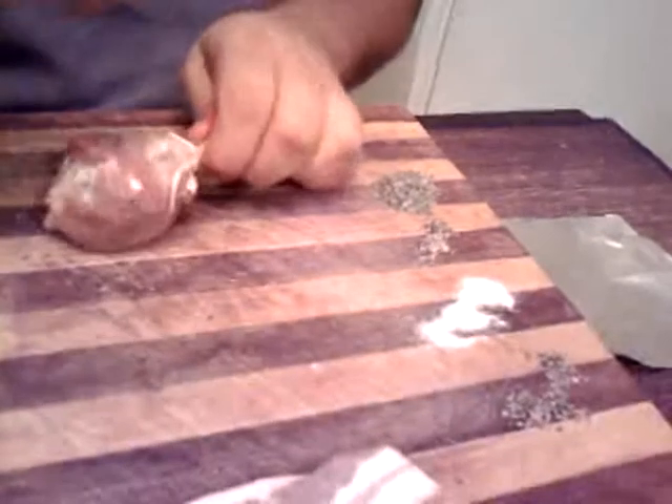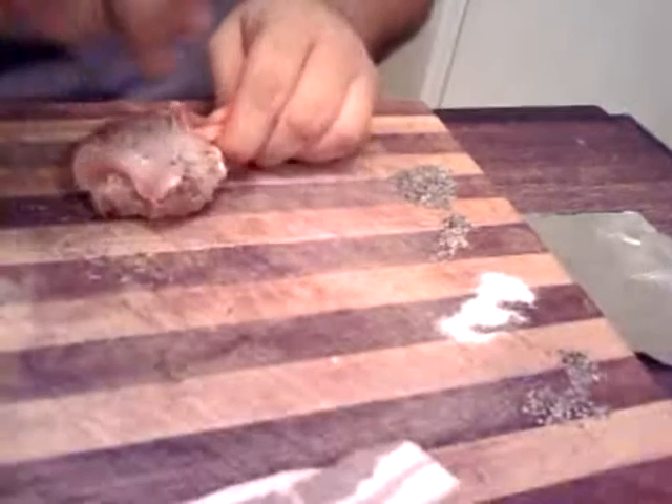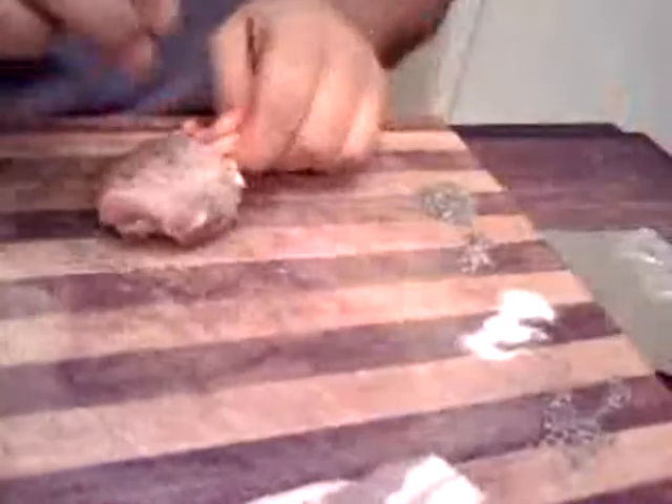Now I take a little bit of salt — not much, just enough to coat — some pepper, then I take the marjoram and make sure to coat it nice and good. What's great about these is you can roll them right in the seasoning you just laid out. And lo and behold, you have a seasoned bird.